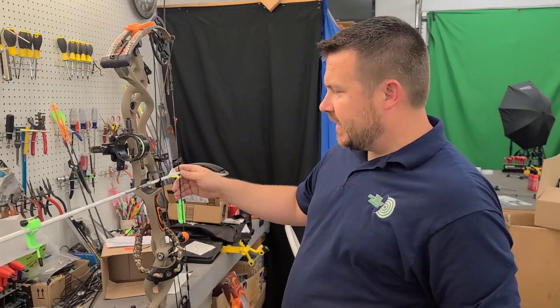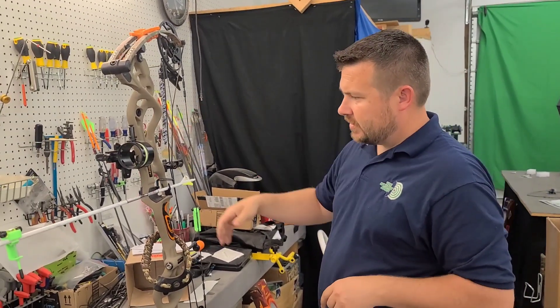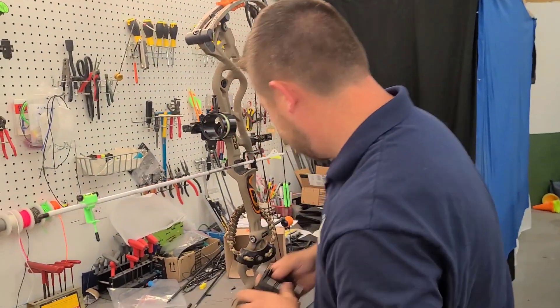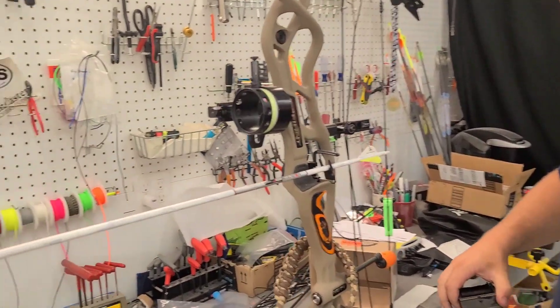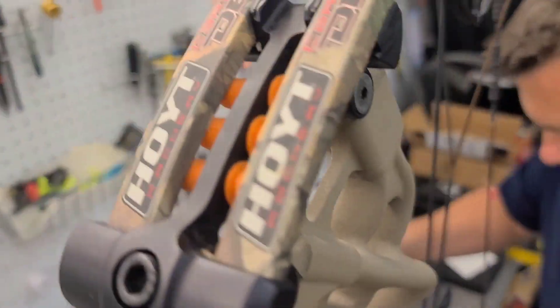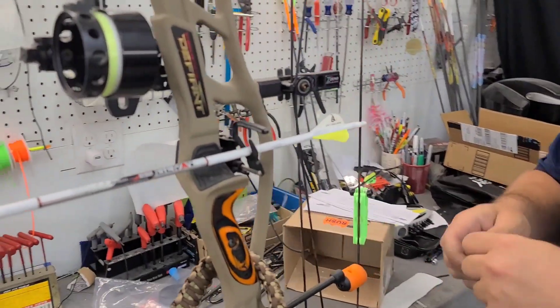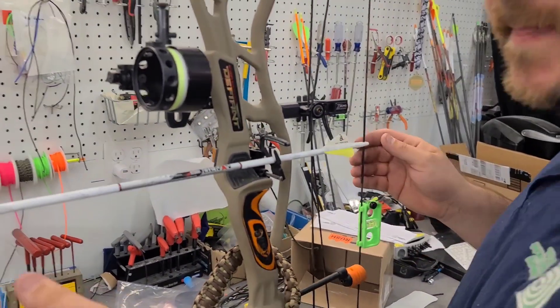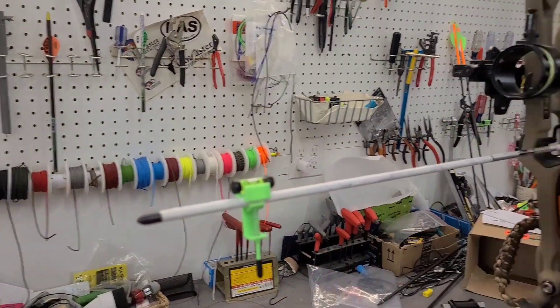Howdy folks, we got this Carbon Defiant, we put a string on and we're going to set it up. Let's start this thing off by putting a loop on and then we will time the cams, set the yokes, paper tune it and that's it. Hope y'all are having a good day.